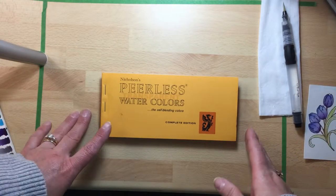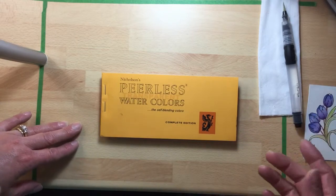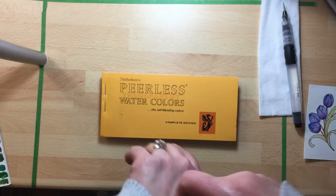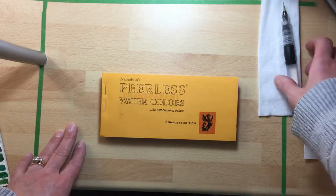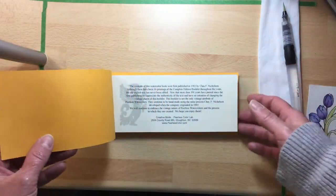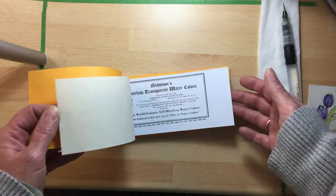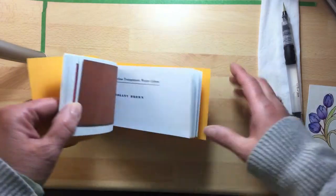Hi everybody, I just wanted to introduce you to Peerless Watercolors. This is the first episode of Rhea Recommends, which tomorrow, March the 14th, will be at R&R Scrapbooking from 4:30 to 7:30 where you can drop in, touch and feel this stuff, see what it's all about, see if it's for you, and give it a try before you buy.